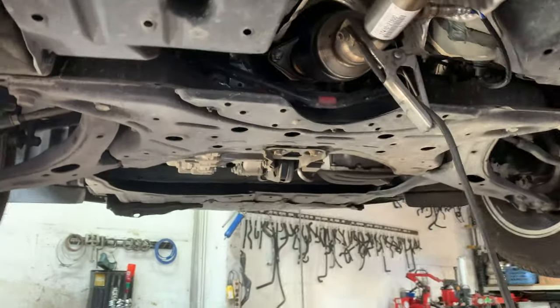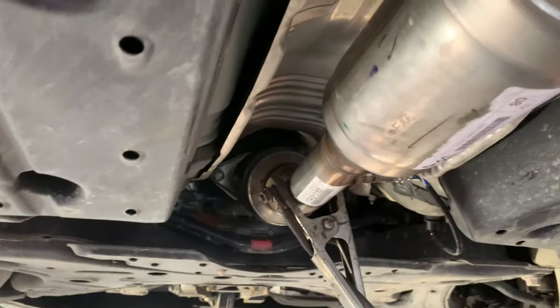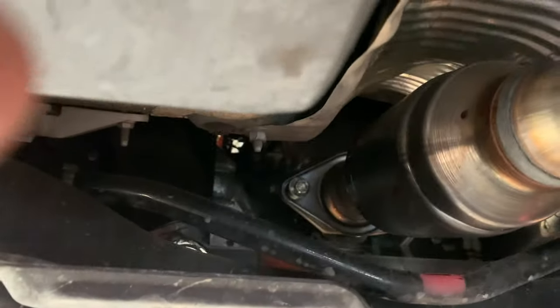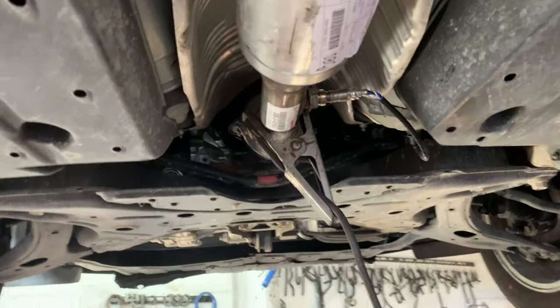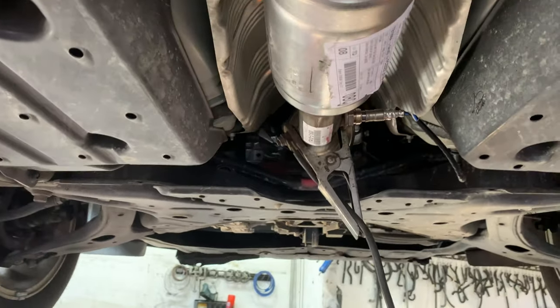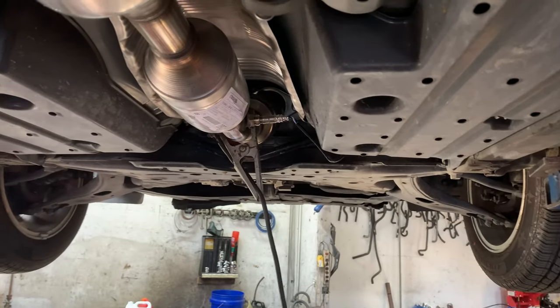We've got a 2007 Prius that we've just installed a new cat on. What I'm gonna do is make it so that nobody can steal it by simply welding the head of the bolts so a socket won't fit. It's pretty much this easy.